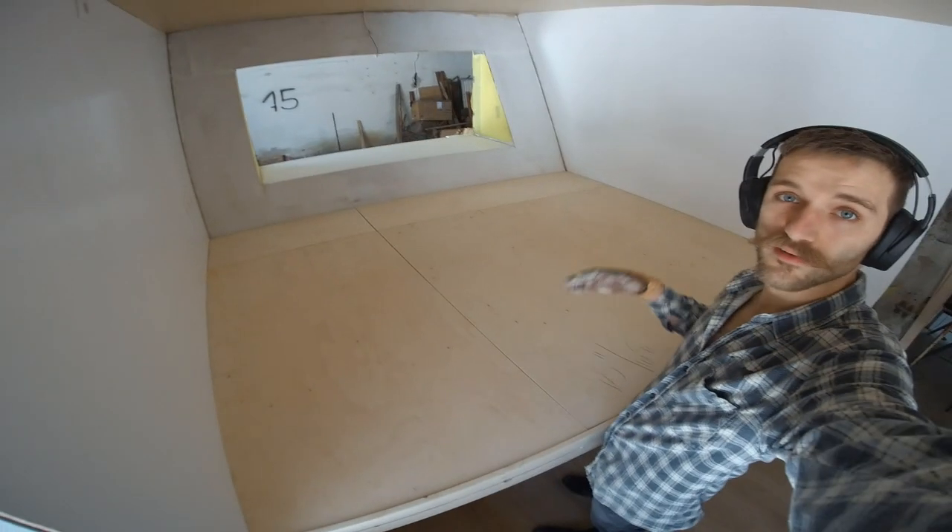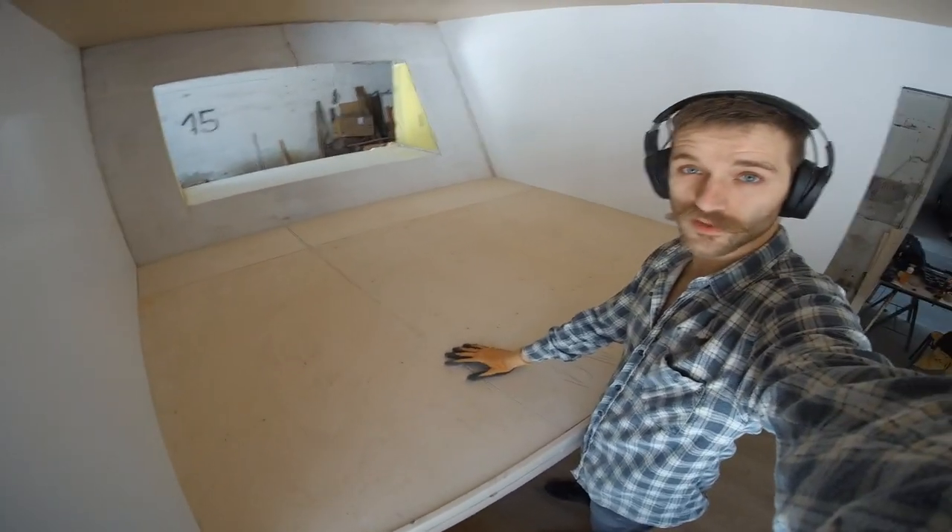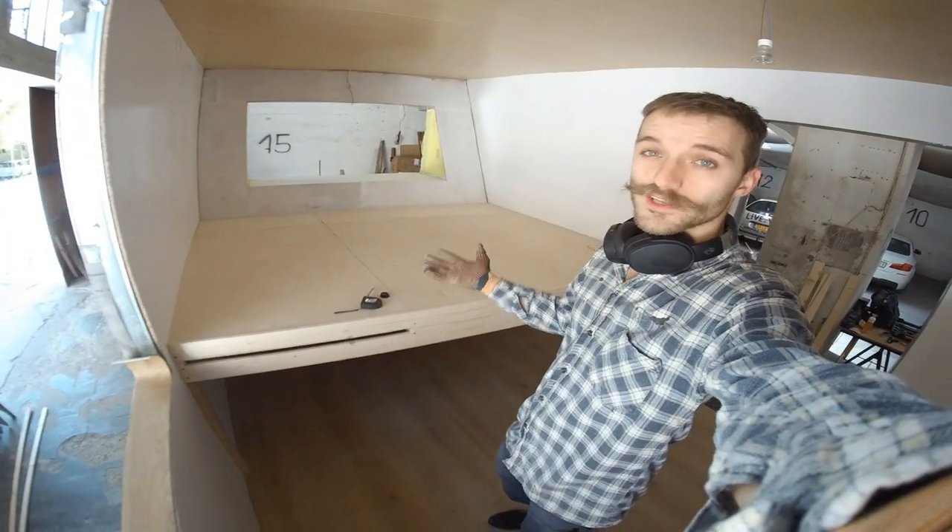All four panels are now fitted in place. Now I have to work on the hinging system, but before I continue with that I'm going to work on my bathroom.